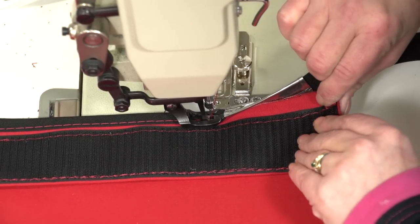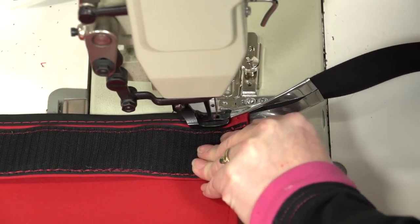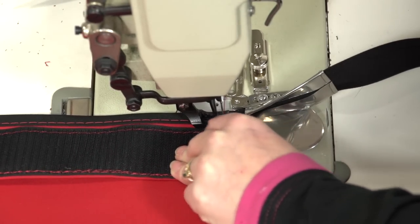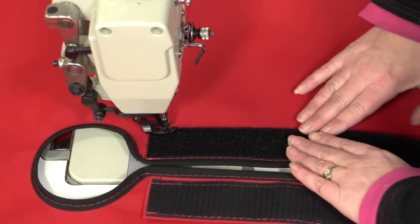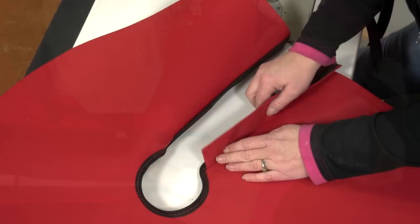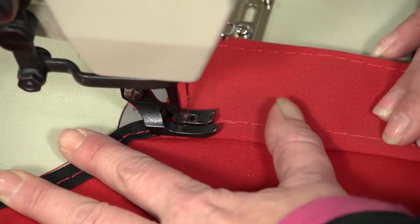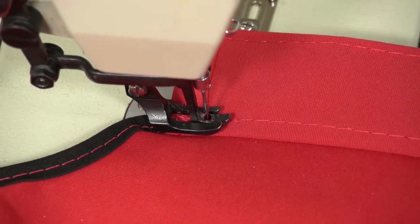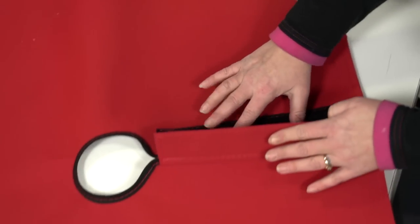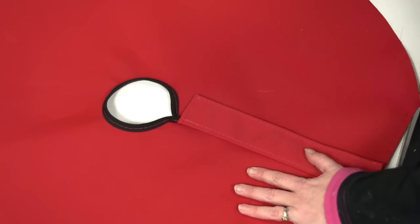One of the nice things about the Sailrite Swing Away binder is that it can swing away not only when you need to sew binding by hand, but also when a reverse stitch needs to be made. Now simply sew on the opposite side of the Velcro. To keep the flap flat, sew a top stitch along the primary stitch. The flap is done and we are ready to sew the panels all together.